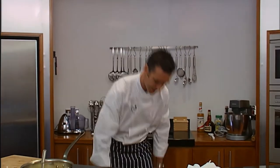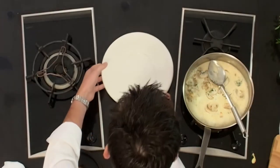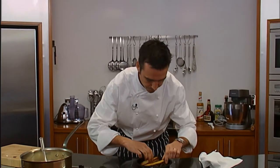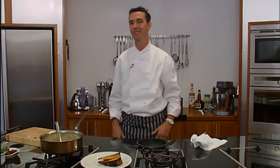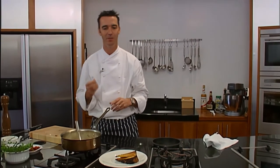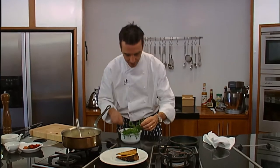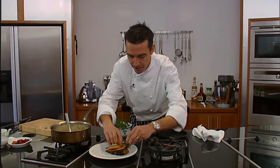Just let that reduce down while we start getting our plate ready. This is a really, really simple starter, but you can imagine the textures you're going to get — the wild mushrooms, the cream sauce, the crunchy toast, the crisp lettuce. It's really important when you're dealing with foods that you get the different textures; it gets all your taste buds going.